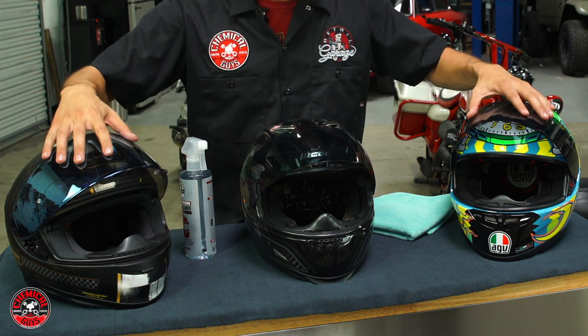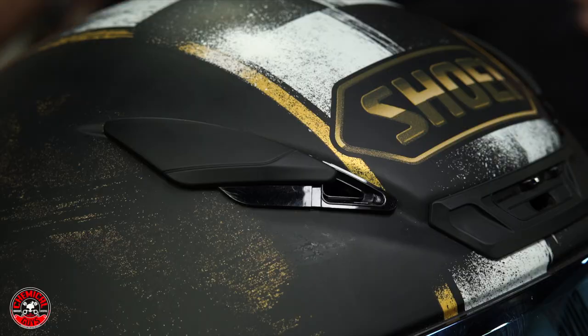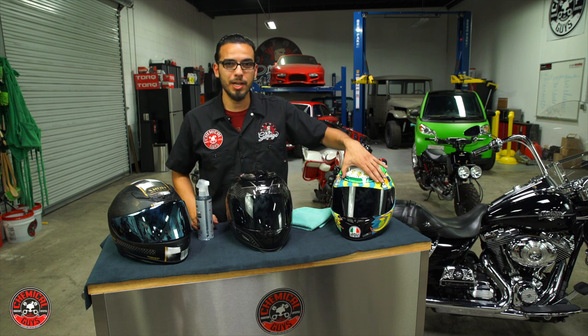To start off, I'm going to close these visors — this will ensure that when I spray the product, I don't saturate the foam inside the helmet. These helmets also have heat vents here, so I'll close all of these to make sure they don't get product in there, which would saturate the foam.